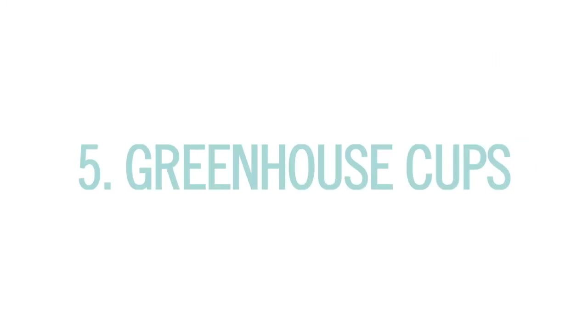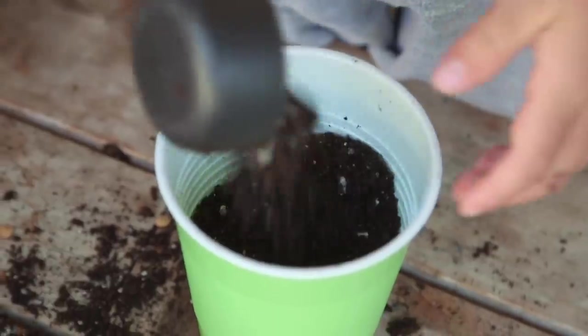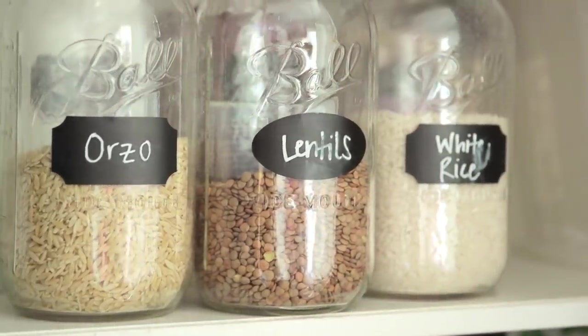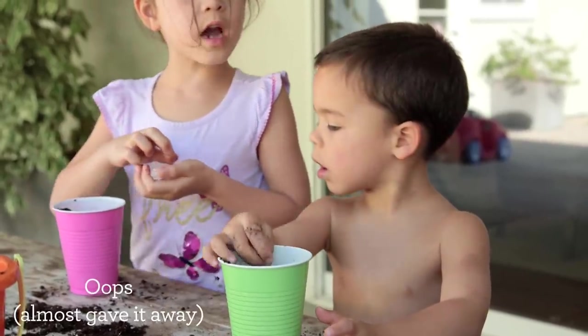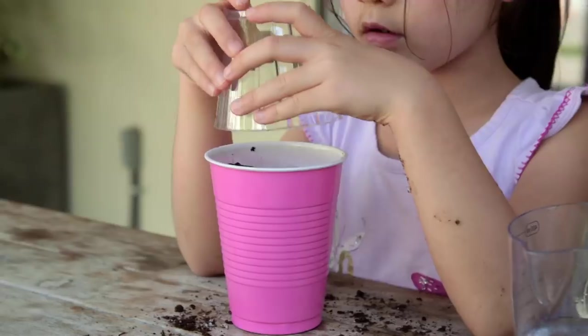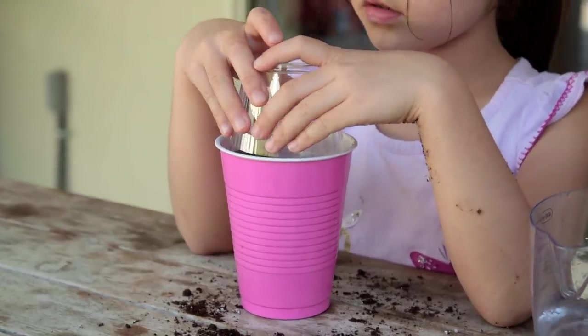And finally: greenhouse cups. We had to go shirtless. Funny story — I could not find the seeds I bought anywhere, so I scrambled and got some lentils from the pantry. The kids planted these seeds in their cups and then added a clear plastic cup over it for the greenhouse effect.